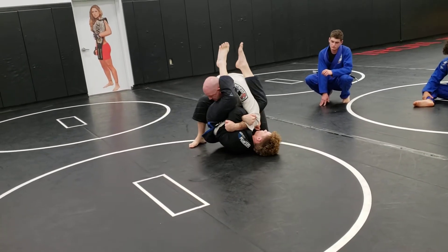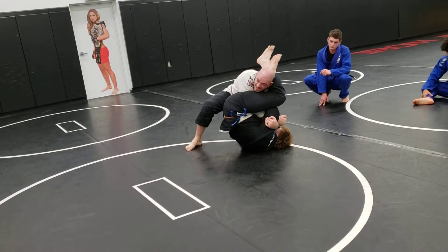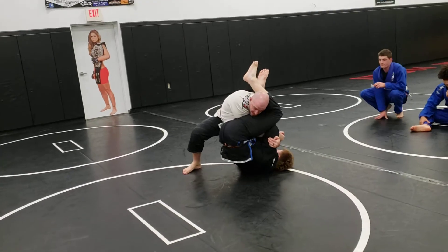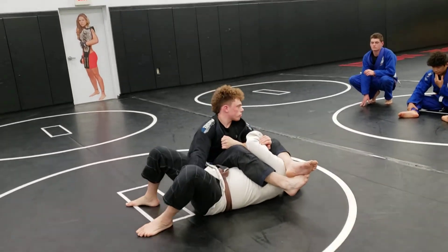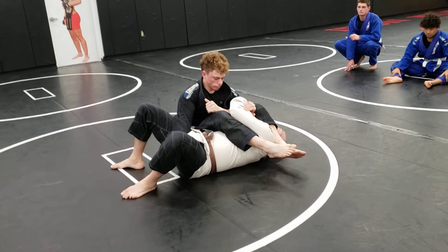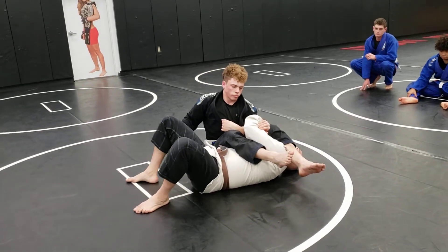His opposite arm is free to underhook my leg. So if I posture up too high — my butt's up — he's going to spin his butt out and take me towards my head. We end up in spider web here. Now he's on top. He was able to sweep me because I got my butt too high and he was able to twist his hip.